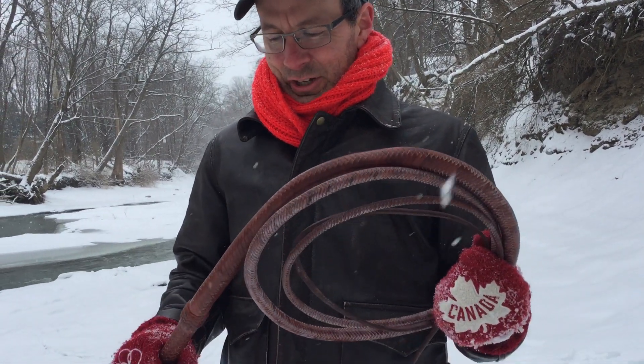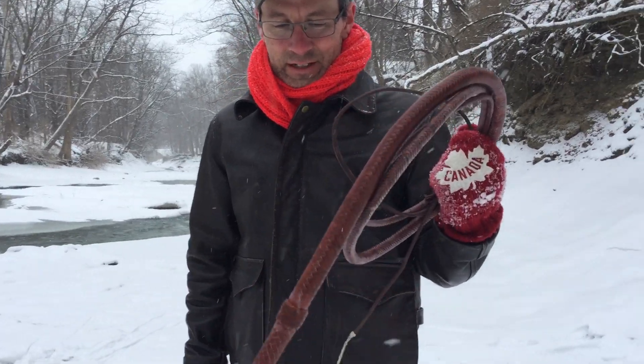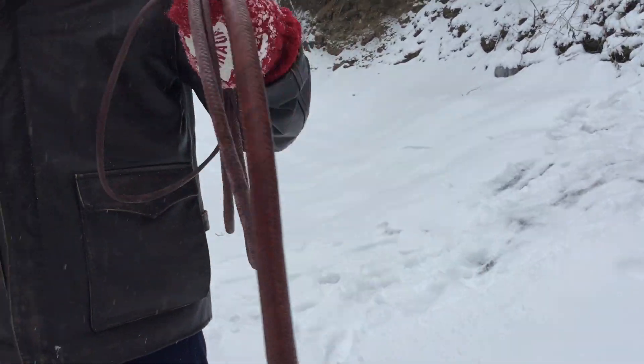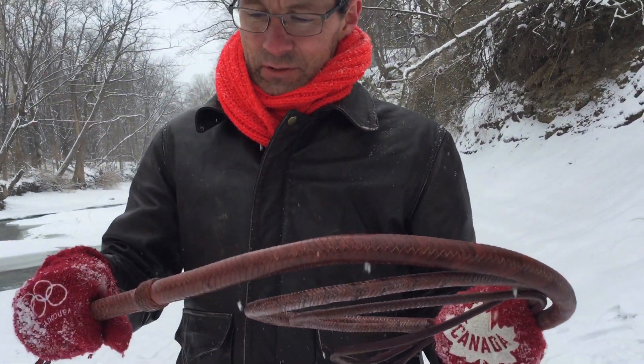Hey out there, we're gonna do a review of a Terry Jacka whip that I got from my whip pal Nathan Andrews. This is an eight-foot whip by Terry in the Indiana Jones: Kingdom of the Crystal Skull style.